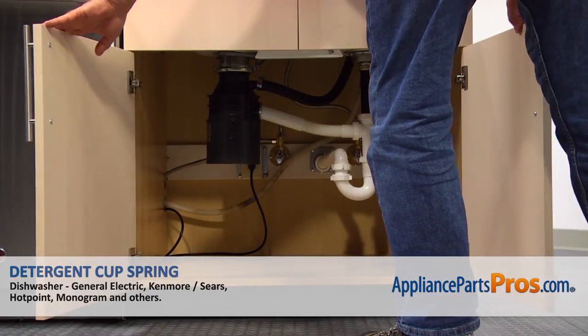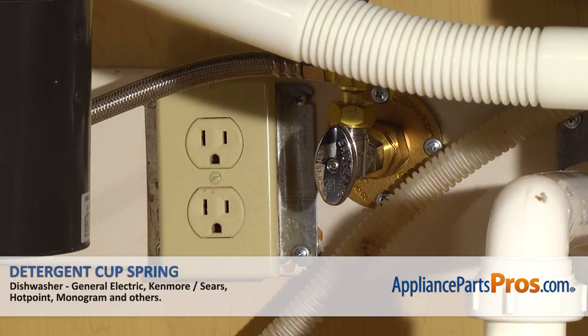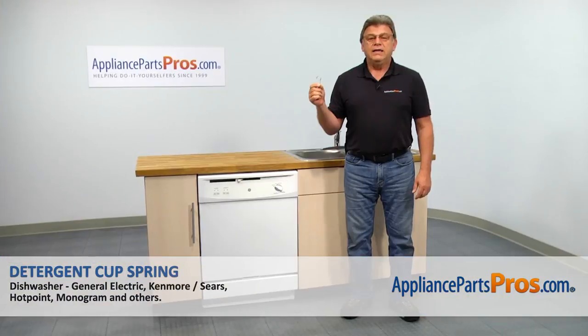Remember, anytime you work on your appliance, make sure it's unplugged or the circuit breakers are off so there's no chance of electrocution. In this video, we'll show you how to replace the detergent cup spring in a GE dishwasher.